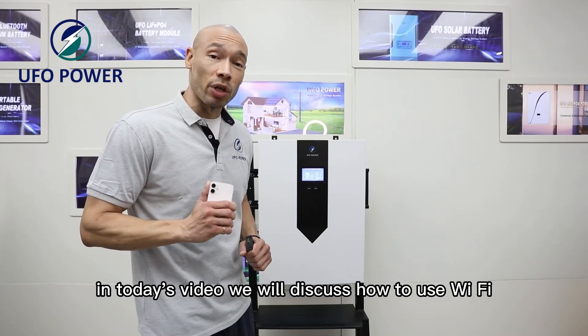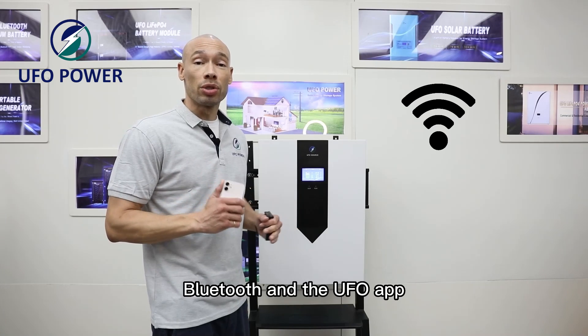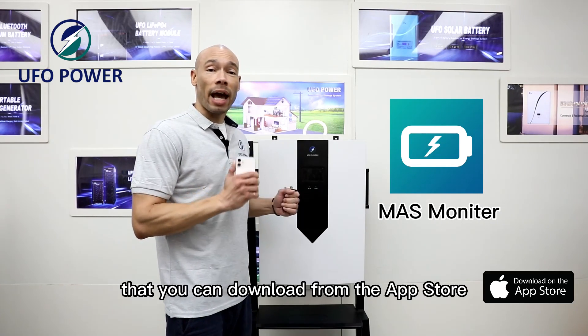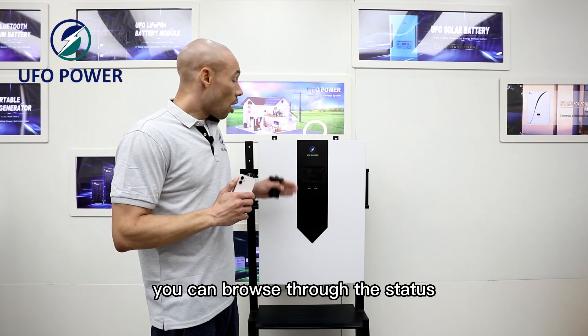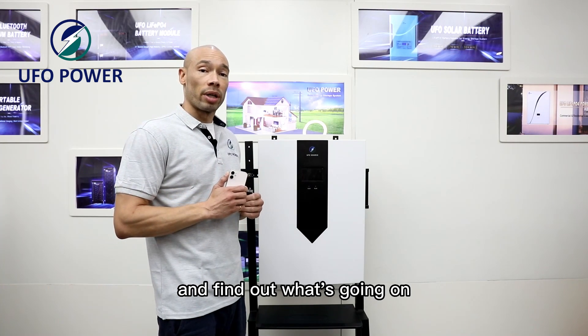Welcome back. In today's video we will discuss how to use Wi-Fi, Bluetooth, and the UFO app that you can download from the App Store. With this app you can browse through the status of the Powerwall battery unit and find out what's going on.